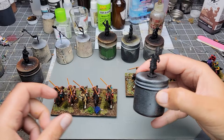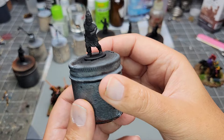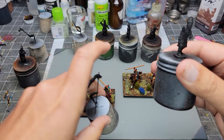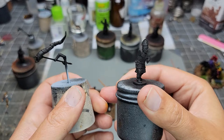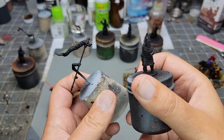Next up is Vitrix Dacian infantry. They're already primed. I am gonna do a zenithal on them, I just haven't gotten to it. Anytime there's a situation where the arms cover the chest area, I leave the arms off and paint them separately, then glue them later - just easier to paint that way. Like how they do this with fantasy figures and Games Workshop figures. Anyway, I've got two units of infantry to paint, and when those are done I'll pop up another video. Thanks for watching.